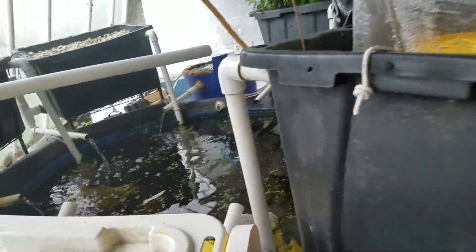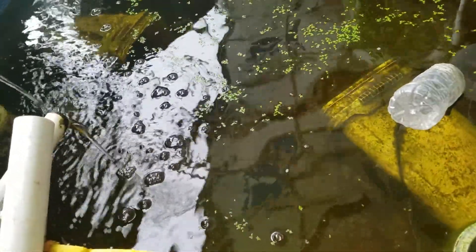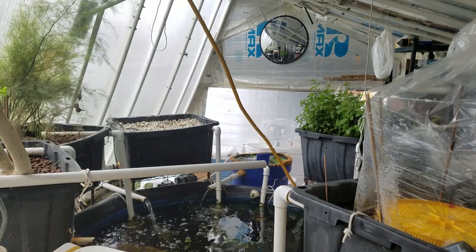The fish are hanging out near the bottom of the pond, but they're doing well. Other than that, everything is going great, and I will talk to you guys soon.